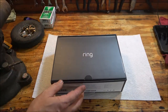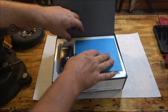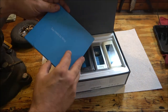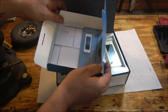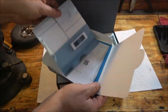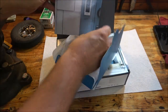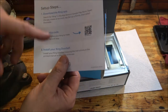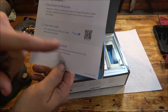Let me open this up and show you what's in it. It's got everything — your guide and instructions on how to hook it up, which isn't hard to do. I've done some research and it's pretty much like replacing your doorbell. Here are the setup instructions.